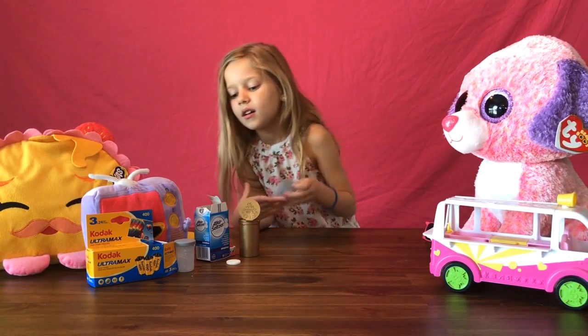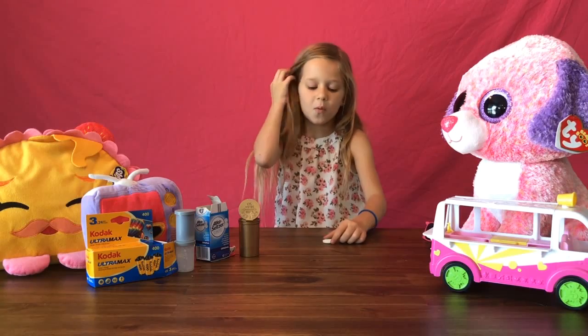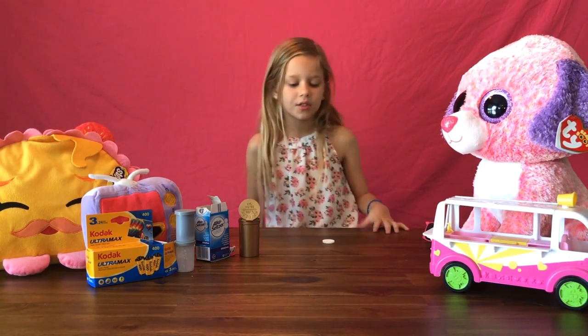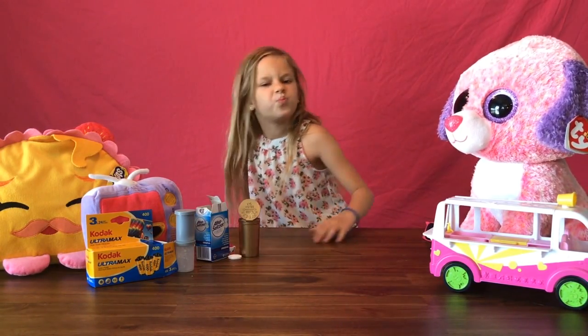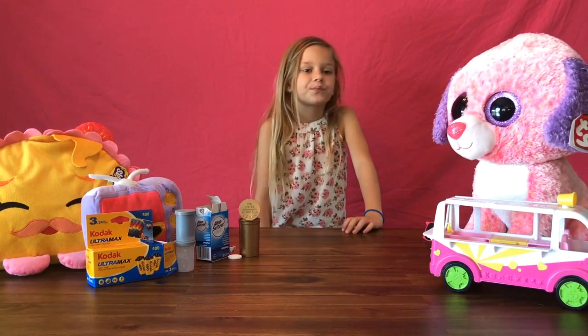Riley, can you please show what the tablet looks like? This is what a tablet looks like. You don't want to use the tablet that just bubbles or the powder tablets. You need to use the circle tablets.